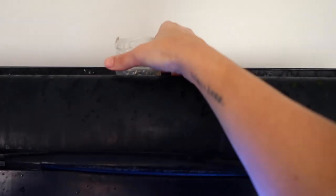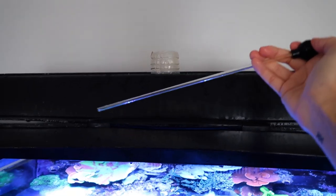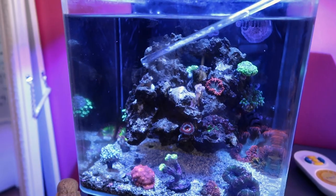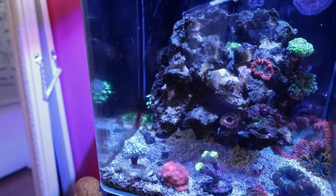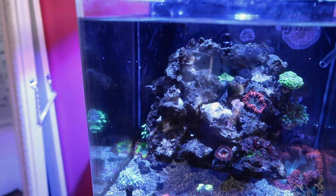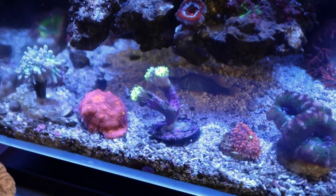This leads us to our next reef tank essential: a pipette. This thing is clutch. Not only do I use it for coral feeding, but I also use it to fill up and bring food to my other tanks. Let's see if anybody comes out — there he is! That fish is so dope. He just took down a humongous piece and he's munching away too.